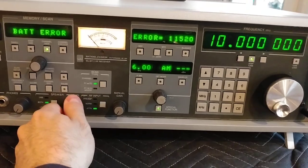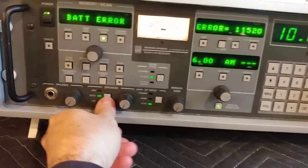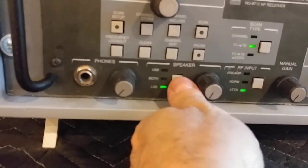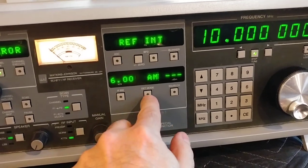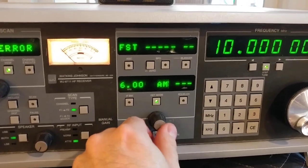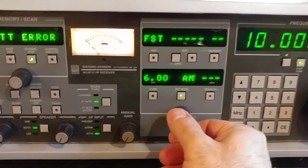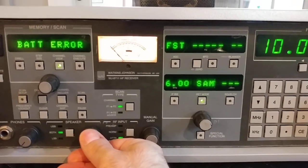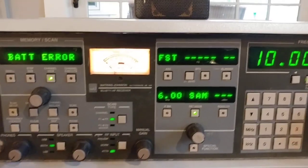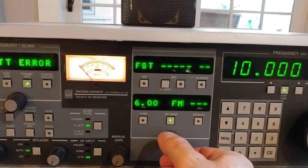It doesn't matter what the input is. It doesn't matter whether I go upper sideband, lower sideband, or both. If I change the detection mode — AM, SAM — these all have this terrible sound. FM also has bad sound.